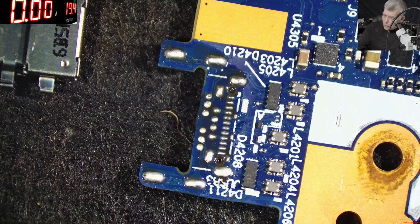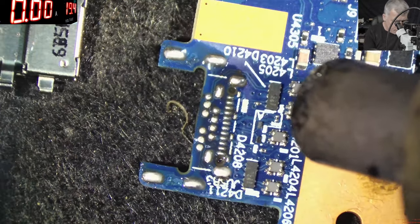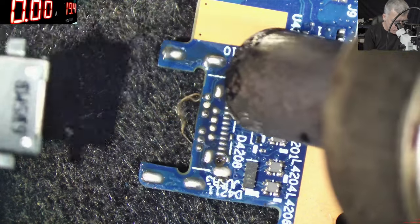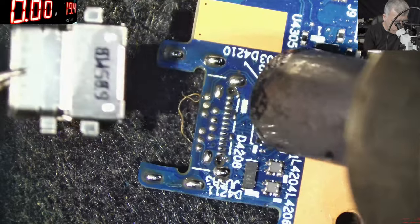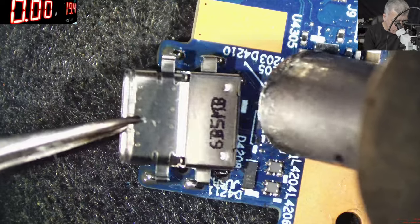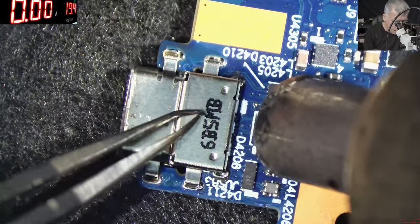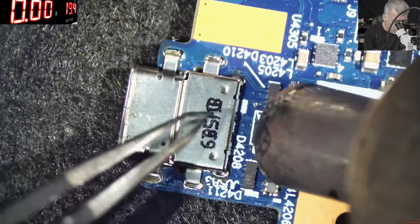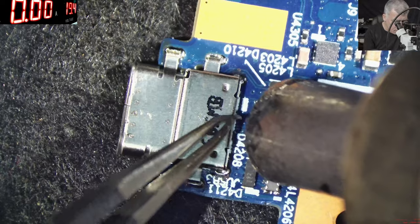Now we are lowering the temperature. 370 — let's see, 370, yeah, it's a little bit too much. 360 degrees. With 360 degrees we should be safe from melting the charging port. We can see the solder is getting melted, and now the charging port is inside. You can spend a little bit more time with the heat, just to be sure the pins are getting soldered.